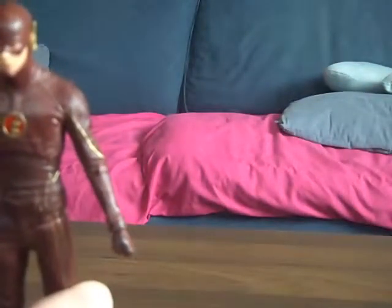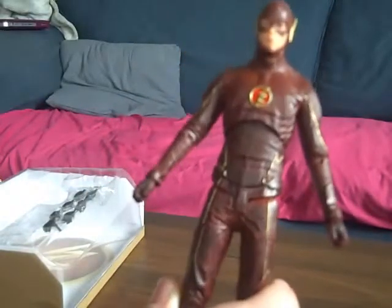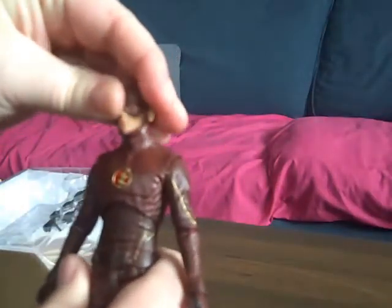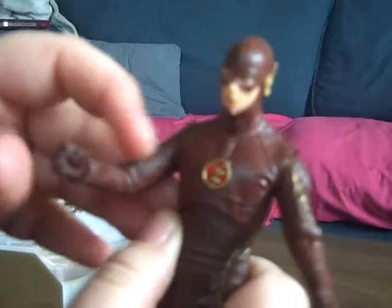Reverse Flash's outfit is more brown than red, but in the picture it looks more red — burgundy, there you go. It really looks brown to me. He's got quite a lot of articulation: movement of the head slightly, torso slightly, arms — you can change the hands — and legs with knee joints, though they're quite stiff.